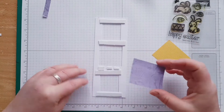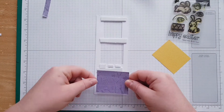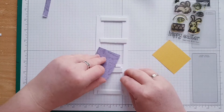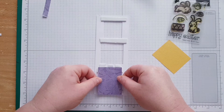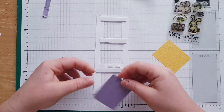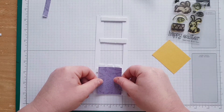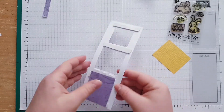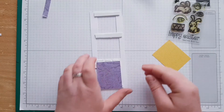Those papers are my scraps — all those papers come from my scrap pile. Okay, so I did this one, it's covered now. All I gotta do is just cover the top.